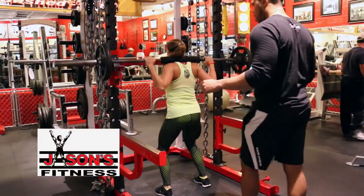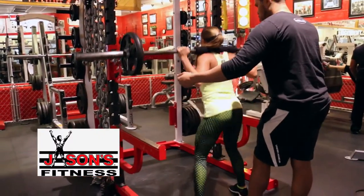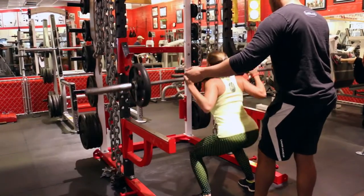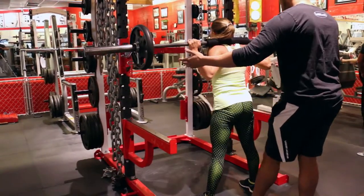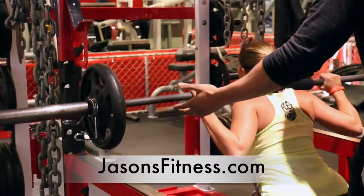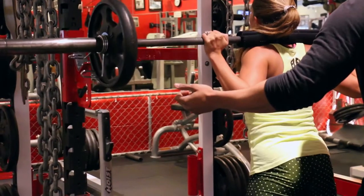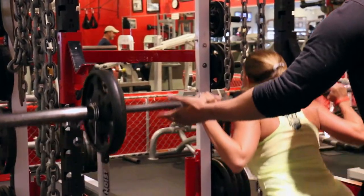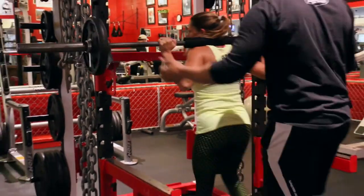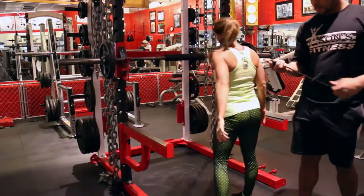All right, this is set number five of eight sets of eight with 15-second rest. I want to give credit — this is an old Vince Gironda routine. He was a great pioneer in the field, and this thing will tear you up. Most people doing this routine will only pick one leg exercise or one chest exercise when doing eight of eight with 15-second rest. We're doing something a little meaner with her today, but she likes it.